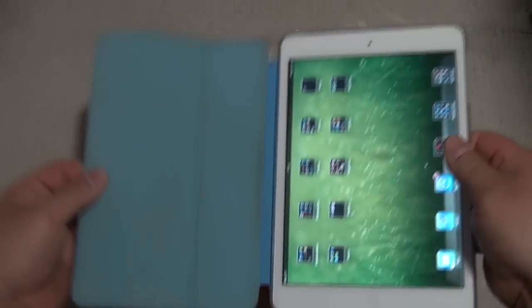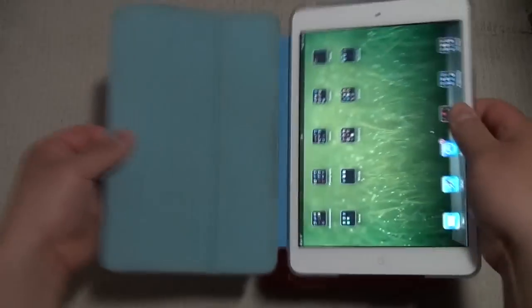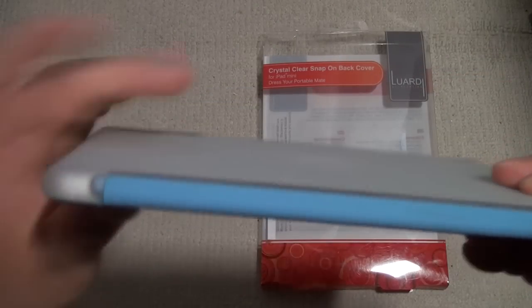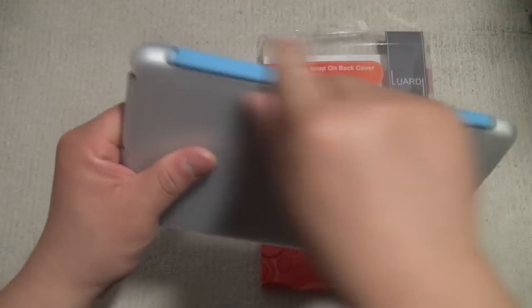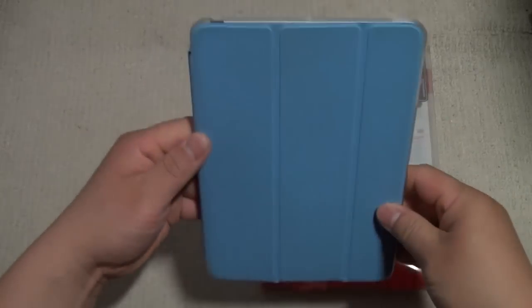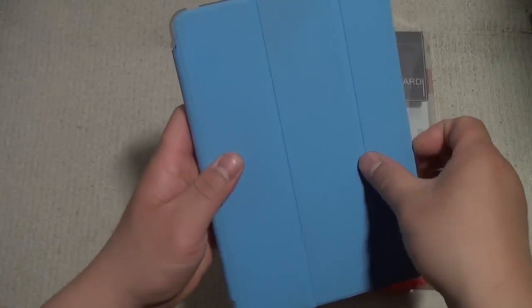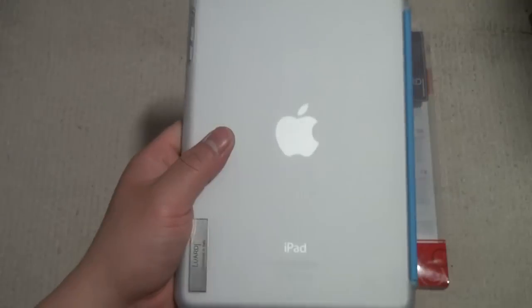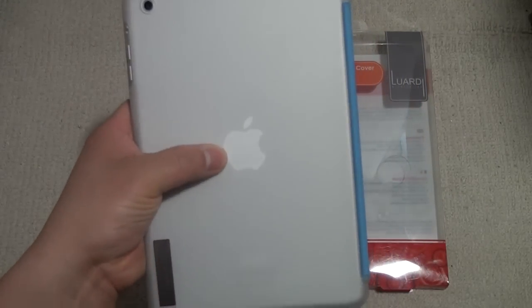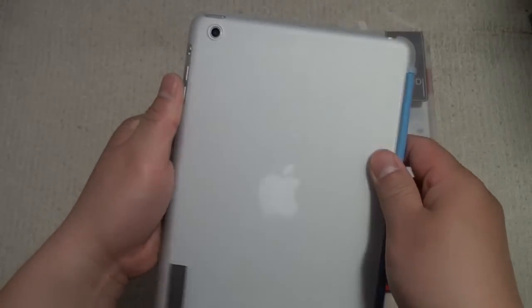It won't come off unless you break the hinge of the smart cover. Even if you pull or yank it, it stays on. This is a good point if you're concerned about dropping your iPad mini while holding it by the smart cover. The downside is that sometimes you do want to take off your smart cover — for playing video games or reading — it makes the iPad mini lighter with nothing dangling on the back. Overall it's a nice trade-off, and you can still see the Apple logo, which is nice.